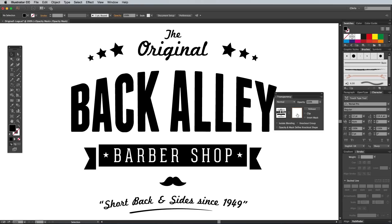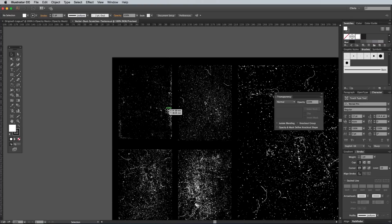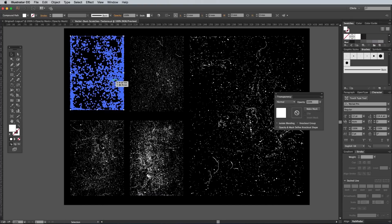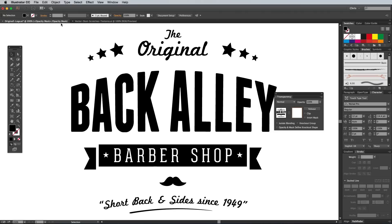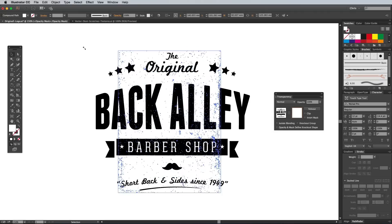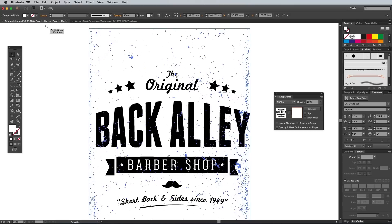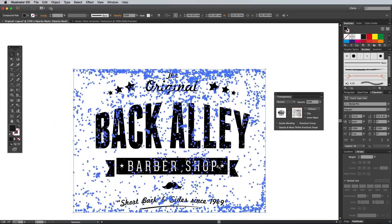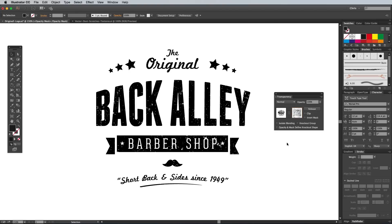But that defeats the purpose of using Illustrator because the texturing effect will be entirely raster pixel based. To reap the full benefit of Illustrator's vector nature, use a vector texture like my free Dust and Scratches Texture Pack. Paste a texture into the mask and rotate and scale it to cover the artwork. You can build up as many layers of texturing as you want to achieve the best result. Just make sure the texture is all filled with black so that they erase the artwork. Click the thumbnail on the left to exit out of Mask mode to see the full effect.